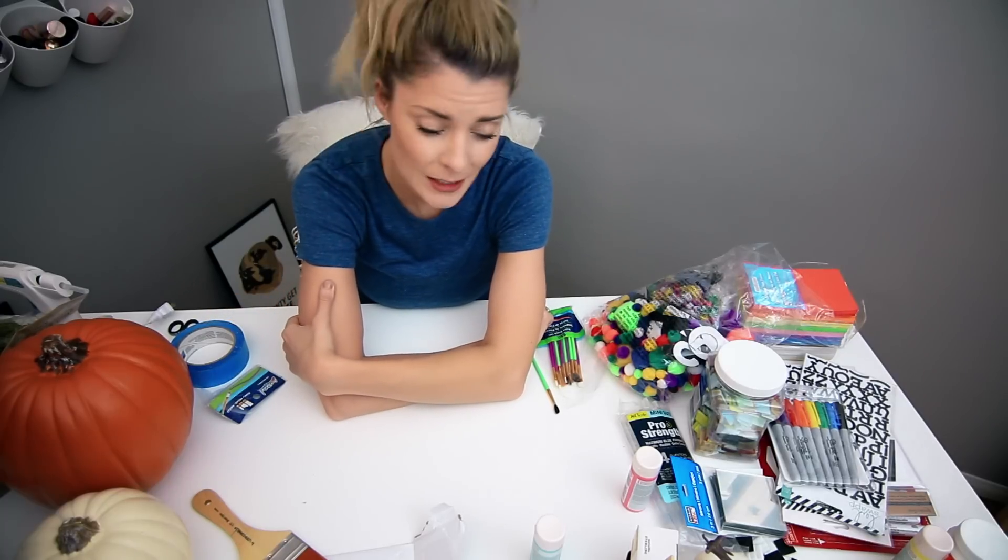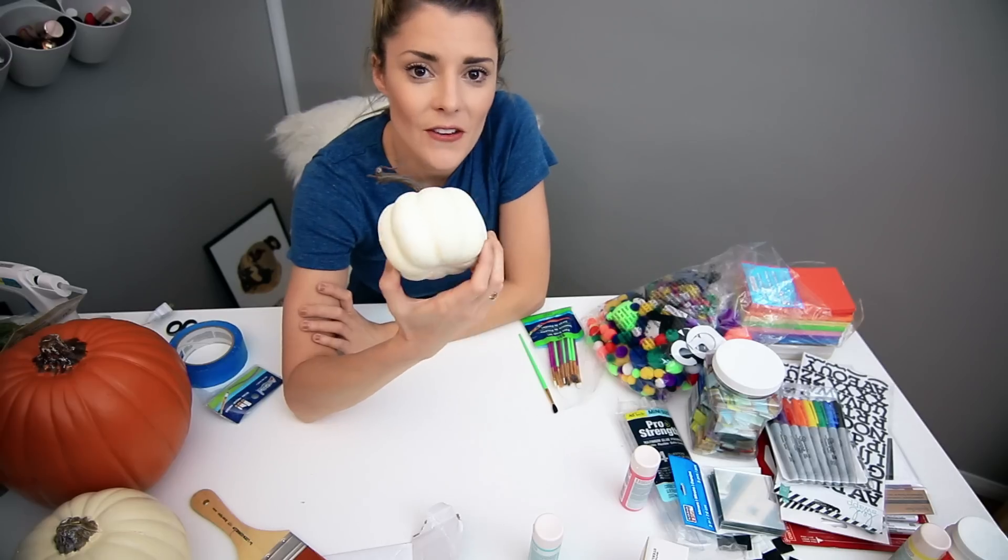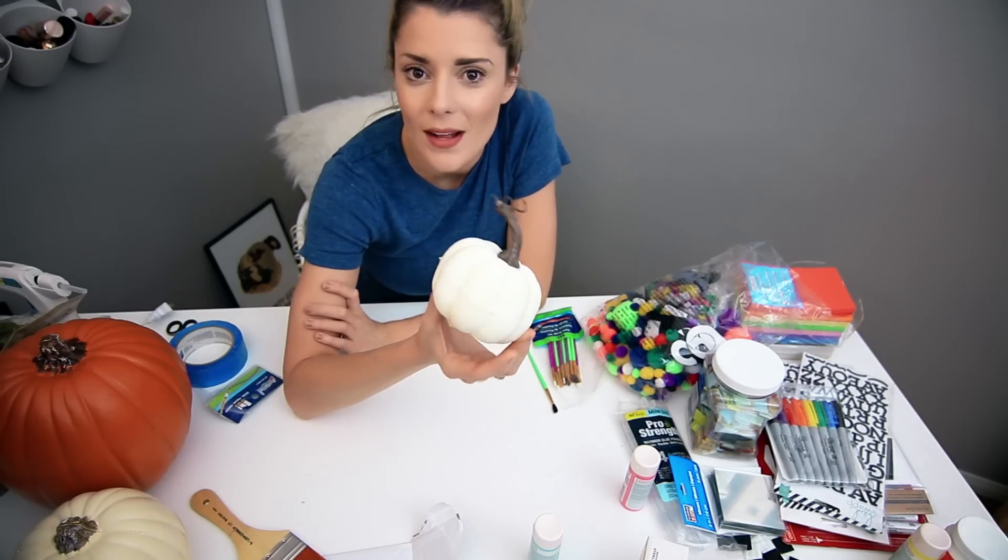Emojis are a very popular Halloween costume — they have been over the last couple of years. And I thought it would be fun to make an emoji pumpkin. I'm going to take this tiny pumpkin and make it into an emoji. That terrifies me. Let me know if you guys can figure out which one it is while I make it.